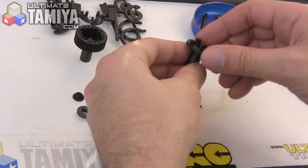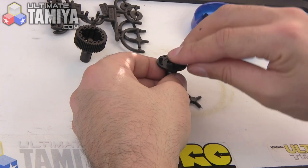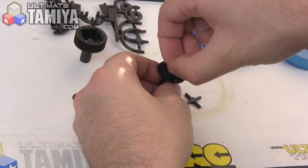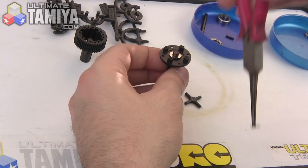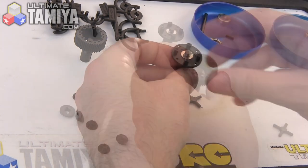With that side assembled I'm going to put it aside for a second and get the other side ready — it's a similar thing again with an o-ring, followed by two 0.1 millimeter shims — you can see it more clearly, one, two — and then another one of those smaller thinner pins. There we go, and that's how that works out.